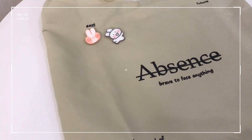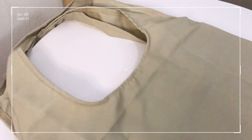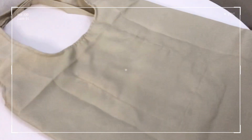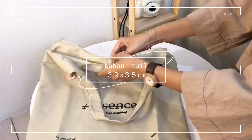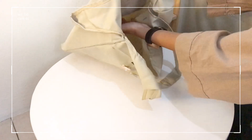Now, here are the details of the first tote bag. It has 'Absence' written on it, and the back is polished. The size of this tote bag is 39 x 35 cm, and it has no zipper or cut closure.